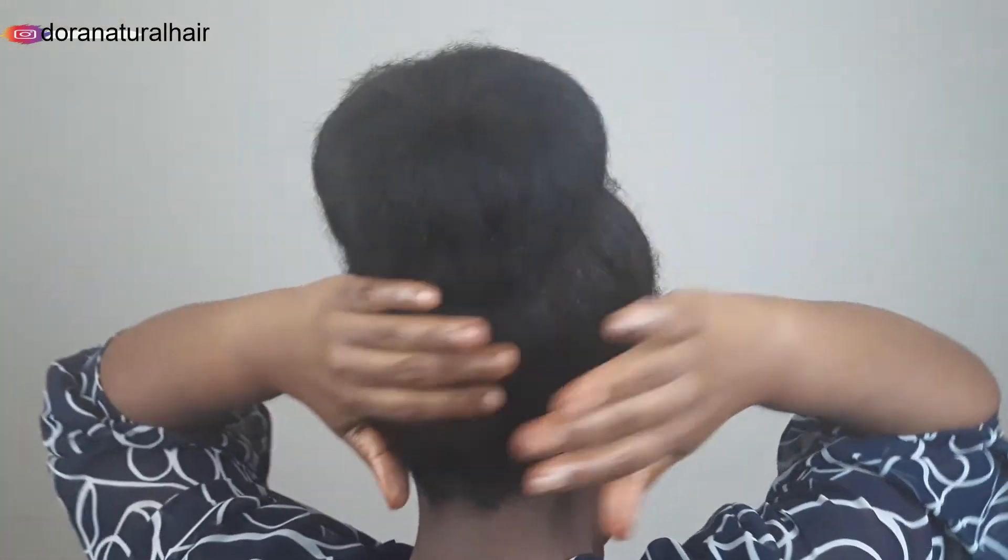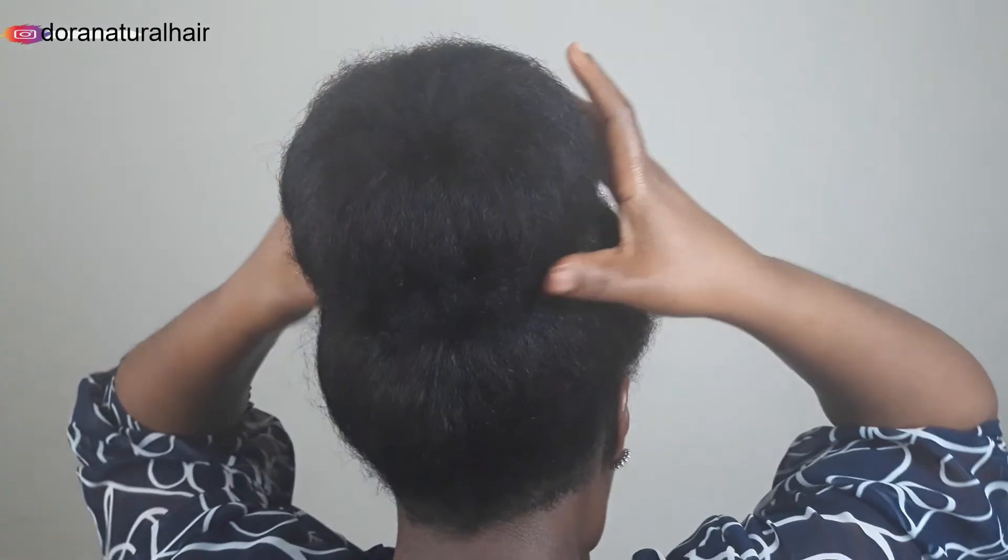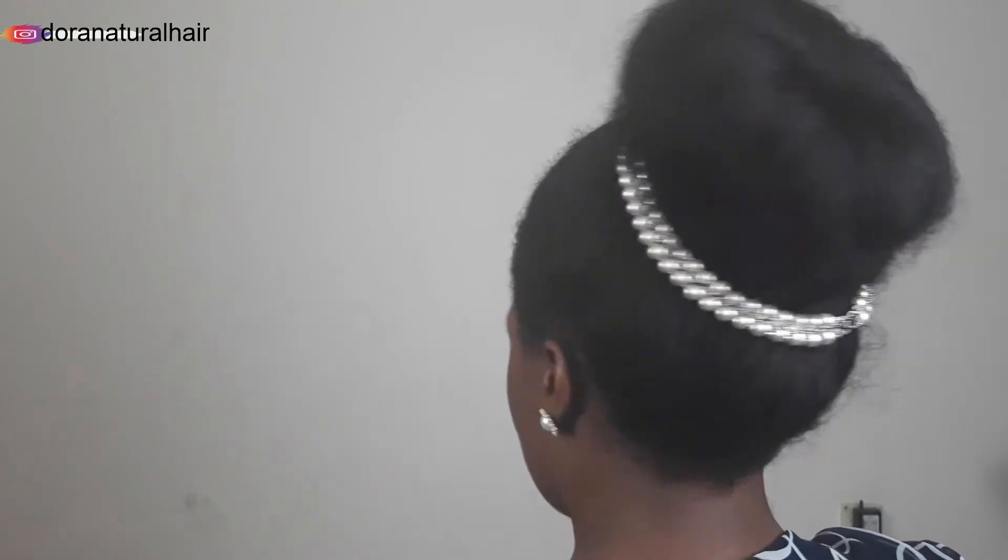Guys, this is basically it. I can't see, but this is how it should look like. And then to accessorize — I just love to accessorize my hair — I'll just put this here. This is it.